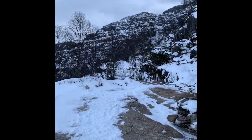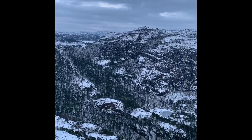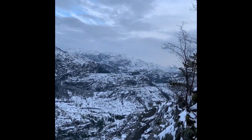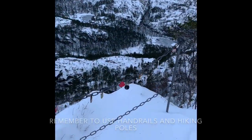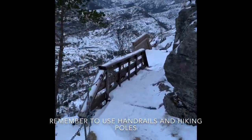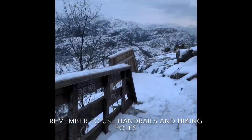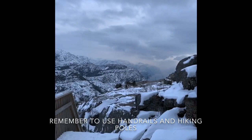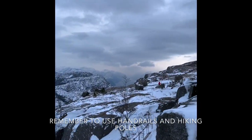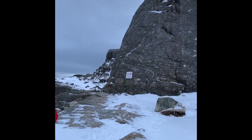A kilometer left now, getting close. That's pretty epic. Getting pretty close.